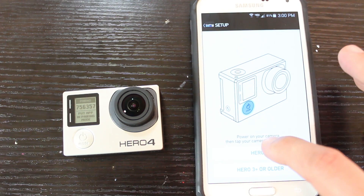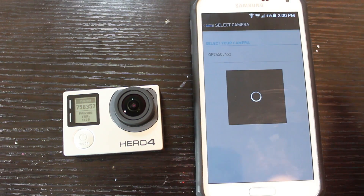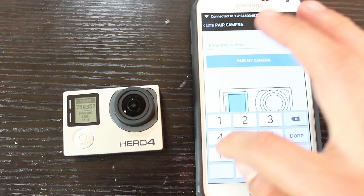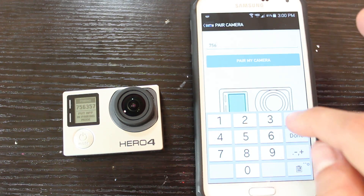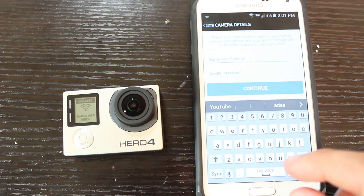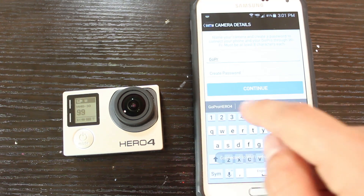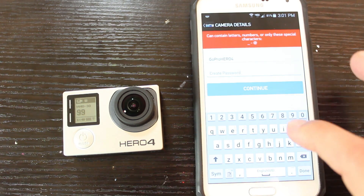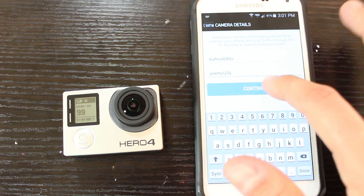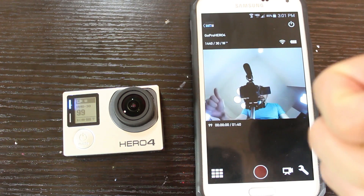Once it says connect to your camera, hit that and get started — GoPro Hero 4, continue. Enter the PIN number displayed on the front of the screen: 7, 5, 6, 3, 5, 7. Pair my camera. Now just name your SSID 'GoPro Hero Four' and set your password to 'Jeremy1234.' Continue. Great!